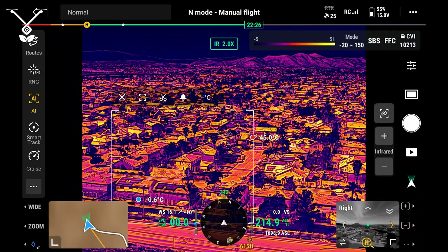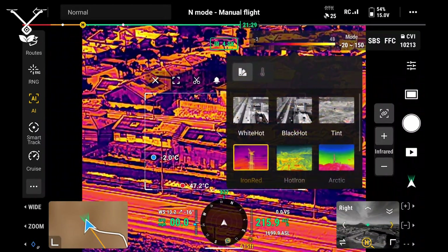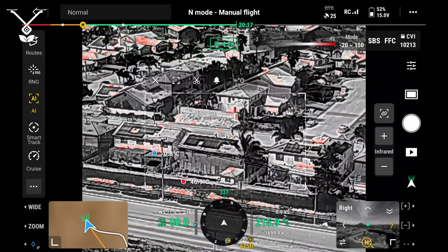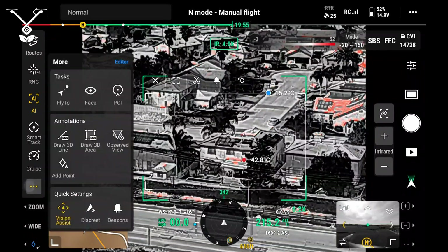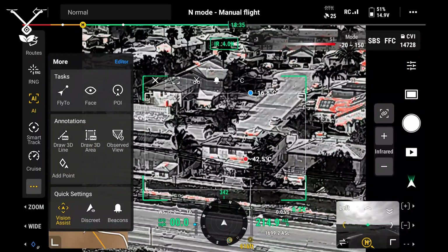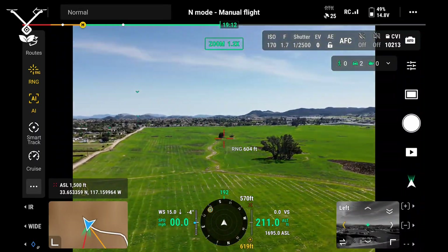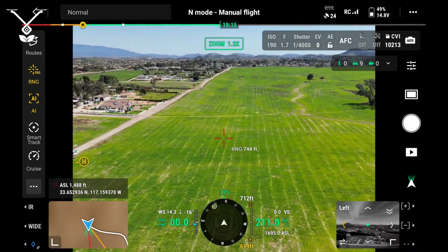Moving on to the thermal. Once we enable the thermal — using the IR button or IR option in the bottom left — we can change the color settings as well. Right now this is the tint where red is hot and black is cold. There are also additional temperature ranges you can do with the thermal: a high range and a low range. Moving on to the laser range finder — this is for more accurate measurements of distance between the drone and where you are pointing. The maximum distance is about 1800 feet.